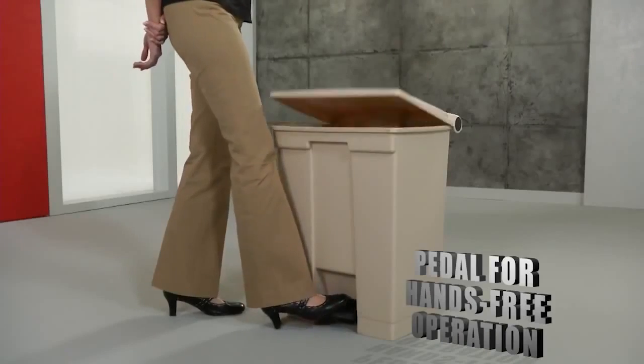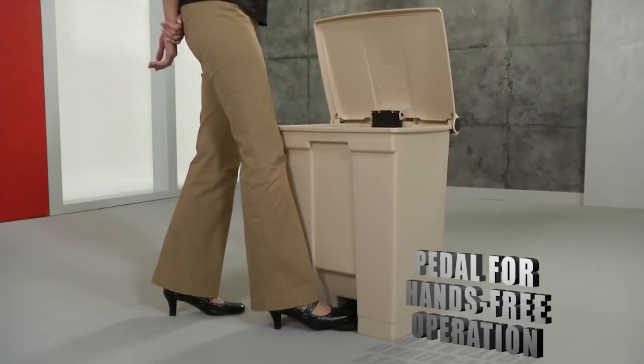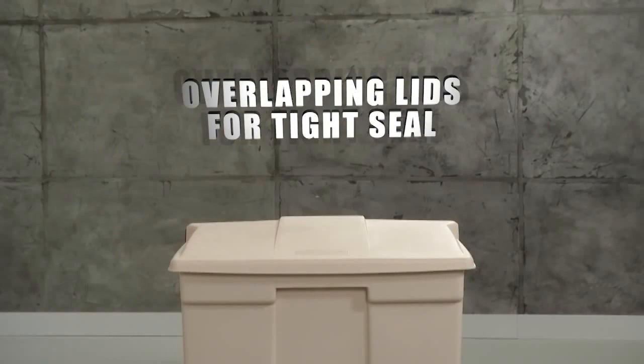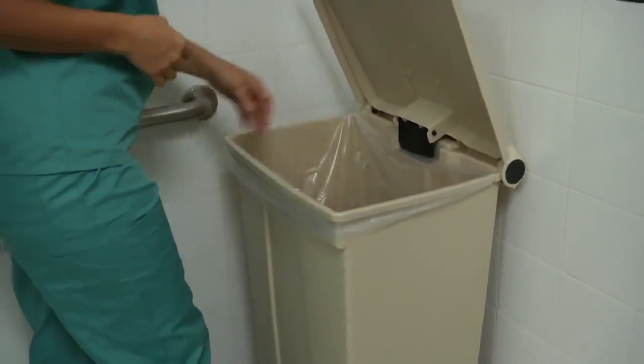They're easy to clean, and the quiet, heavy-duty pedal creates a hands-free sanitary operation. The overlapping lids provide a tight-fitting seal to contain odors. They're built to comply with all OSHA regulations regarding health care waste disposal, with secure, leak-proof protection.